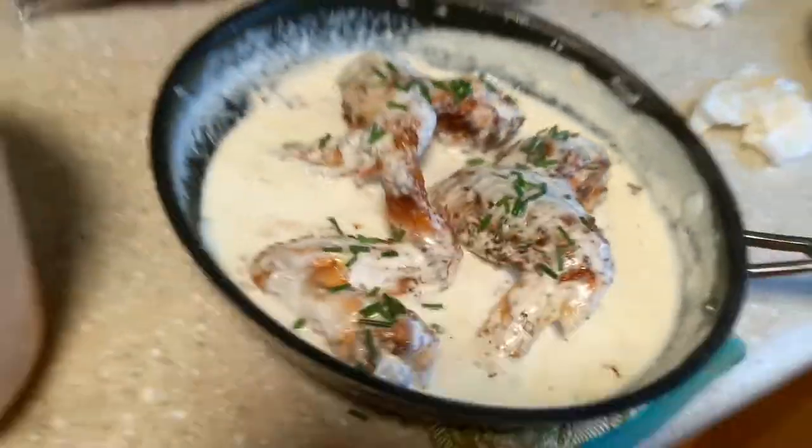I'll have to turn them. They're all covered in the sour cream and ready to be served.